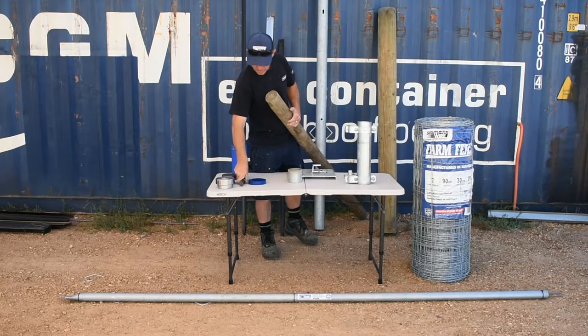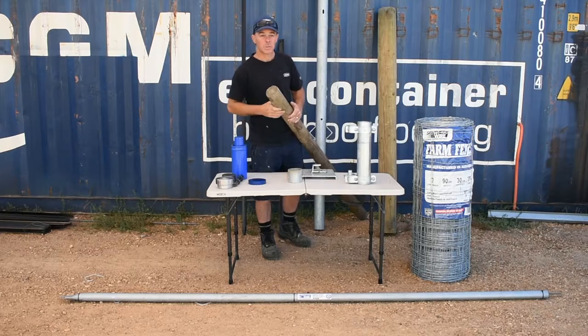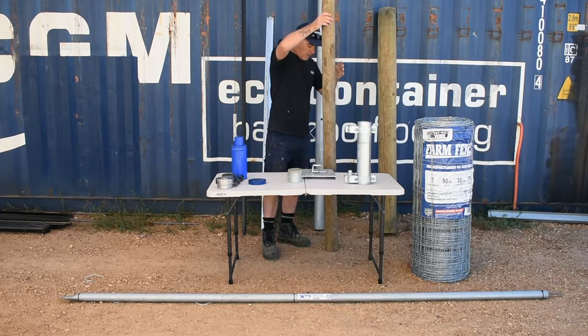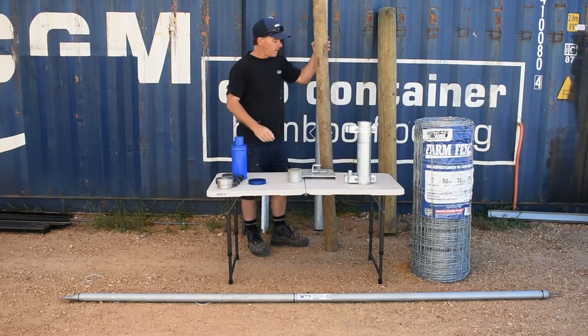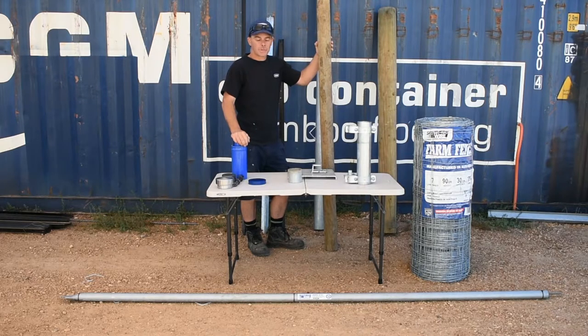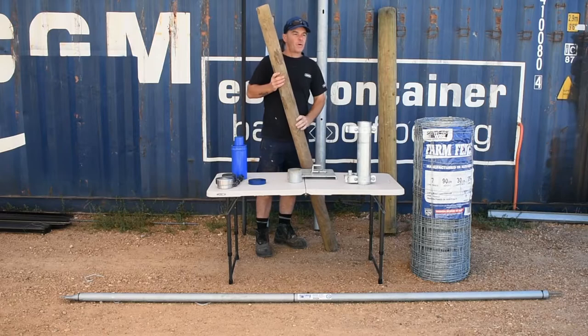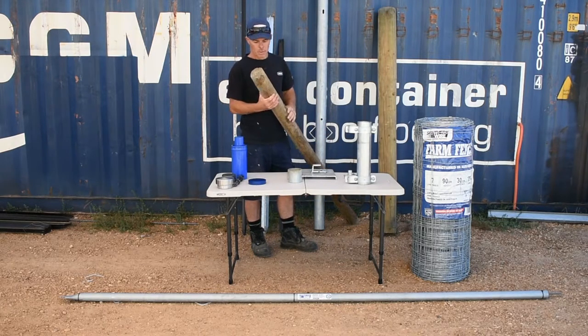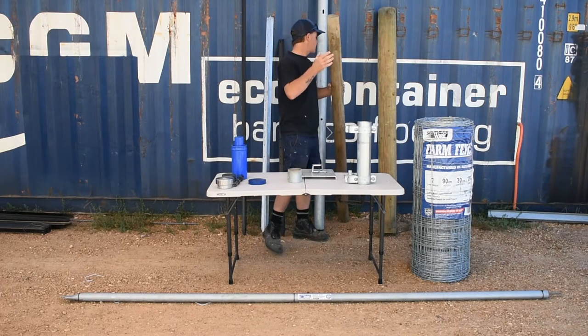Some of the advantages of the air rammer are that it's quick, it's efficient, and you can get the machinery into most places. The disadvantage is that the cost to install a pine post is generally more than steel, which is obviously a major disadvantage. Not to say that we won't suggest pine in some places — it all depends on what the customer wants.